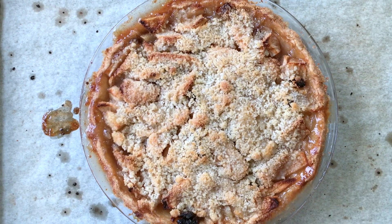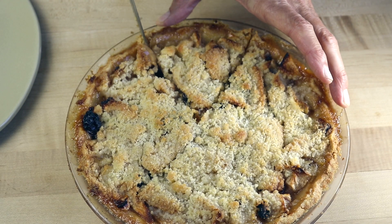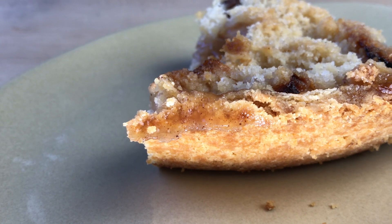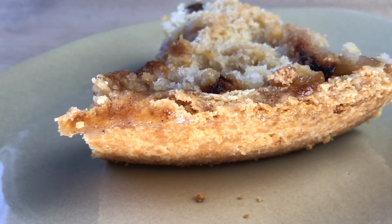Now, before you go, let's take a look at our crust here and see what you think. It sure looks good to me. We'll cut a big slice and take a little peek — beautiful. Nobody is ever going to know that this was a press-in crust unless you tell them, and why would you want to do that?